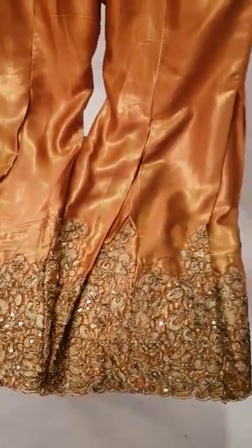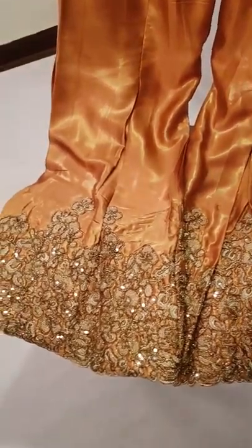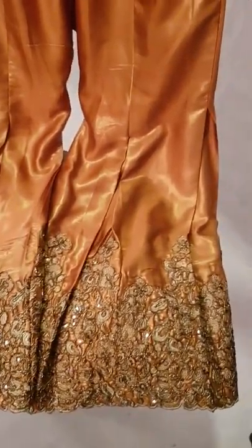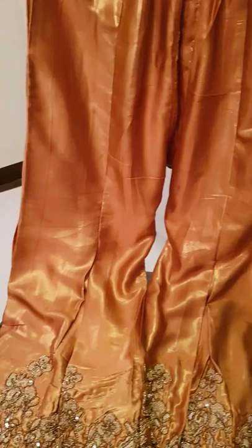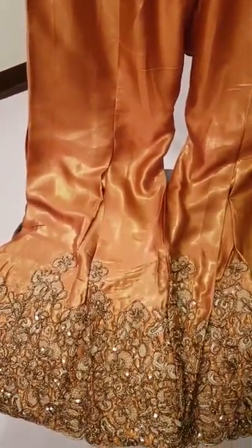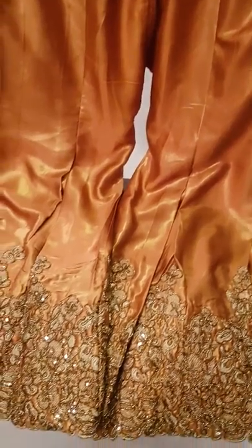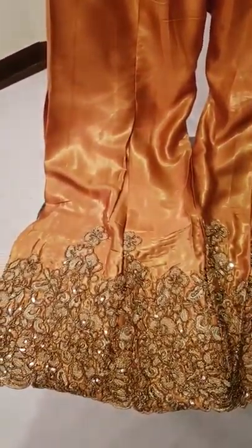Assalamualaikum. You are seeing Nidha Abel's couture. I am displaying this dress — this is actually a garara pant. When you put it on, you can see that there are panels. After wearing the garara pant, underneath you can see the embellishment work that is done.